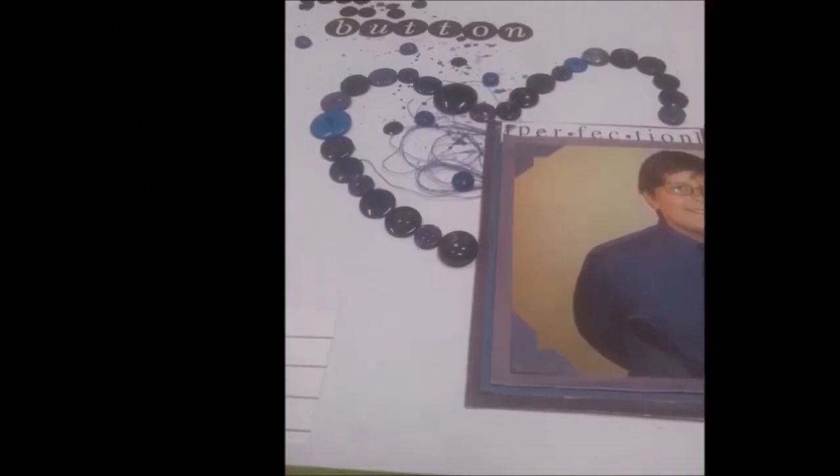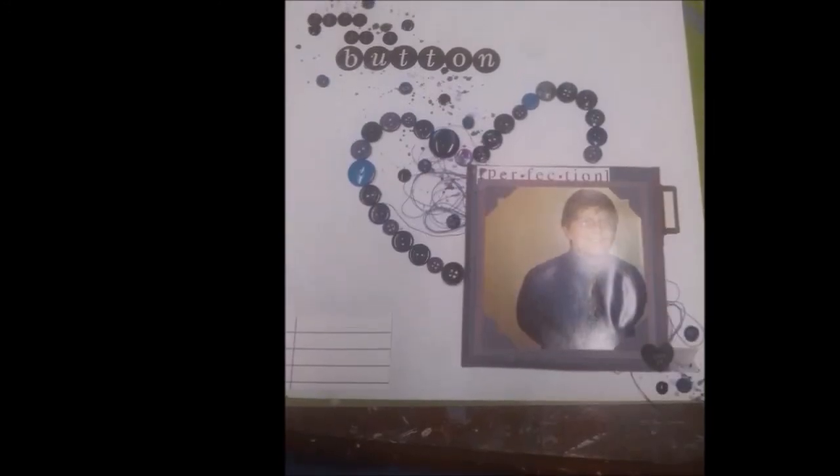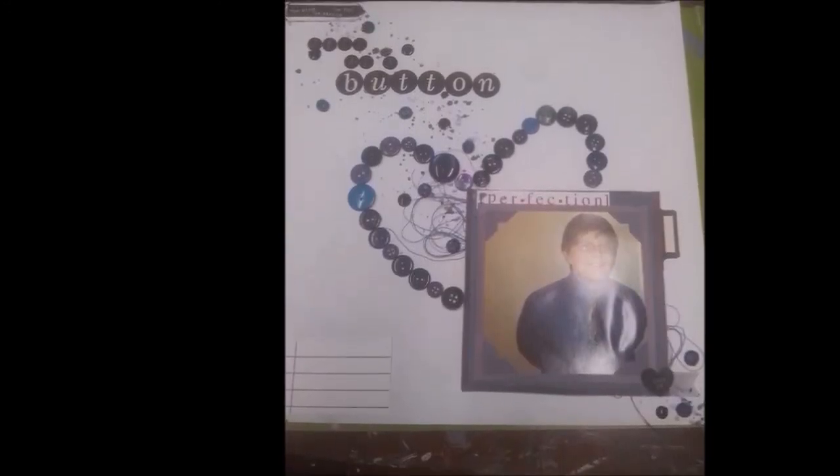I don't believe I did the journaling on camera, but off camera I found another little piece that said 'memories' and stuck that on top. Thank you guys for watching — that is my layout and I will talk to you guys later, bye!